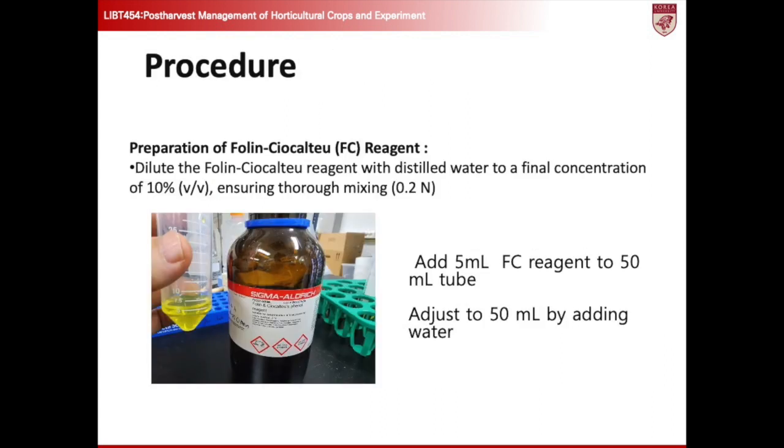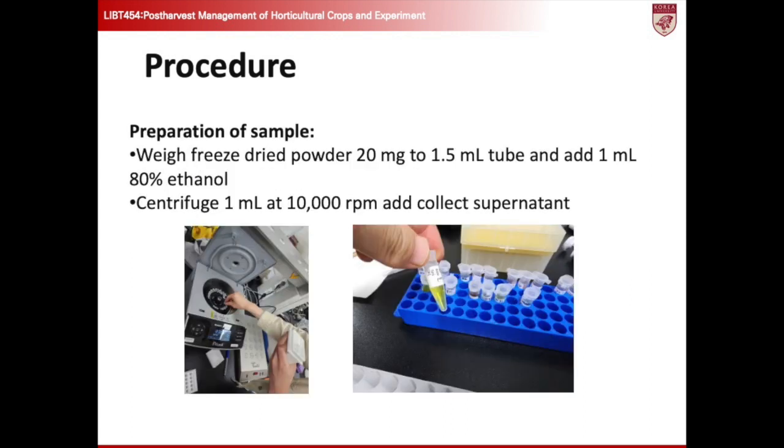Let me explain the detailed procedure. First, add 5 ml of the FC reagent to a 50 ml tube. Next, adjust the volume to 50 ml by carefully adding water and ensure thorough mixing to achieve a homogenous solution. To prepare the sample, begin by weighing 20 mg of freeze-dried powder into a 1.5 ml tube. Next, add 1 ml of 80% ethanol to the tube containing the powder. Afterward, centrifuge the tube at 10,000 rpm to separate the mixture. Carefully collect the supernatant, which contains the dissolved sample components, for further analysis.